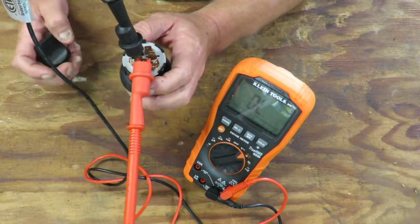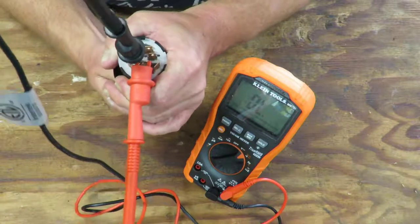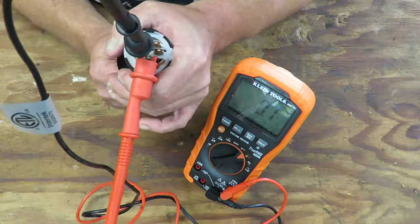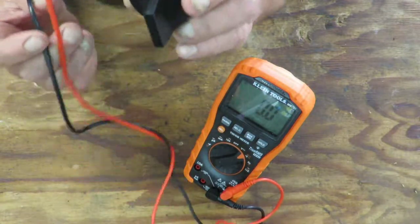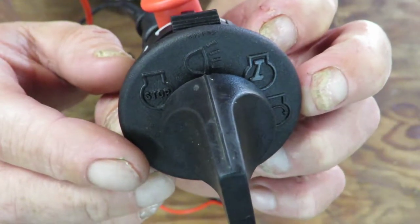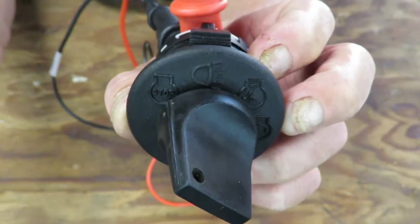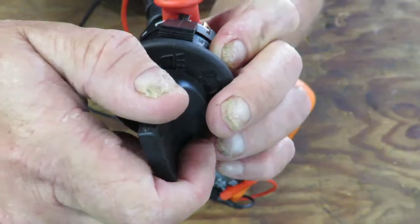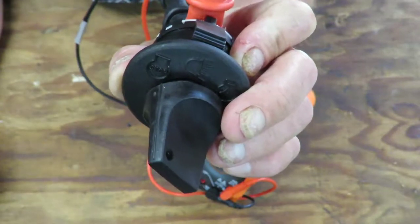Put the red on L and the black on A2. Right now the key is off so I'm not getting any reading. Turn the key on — now I have resistance, you hear the buzzer. If I turn the key off it goes away. That means when you turn it on to the lights position that part of the circuit is working. If your lights aren't working and you do this test and get no continuity, your key switch is not doing what it should.